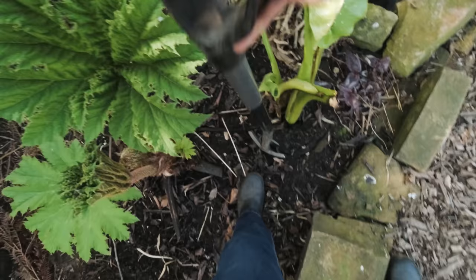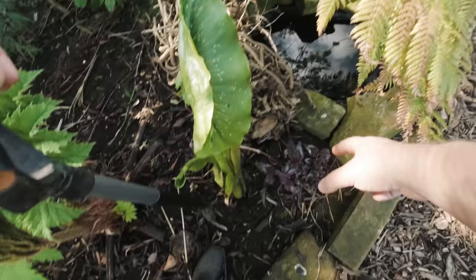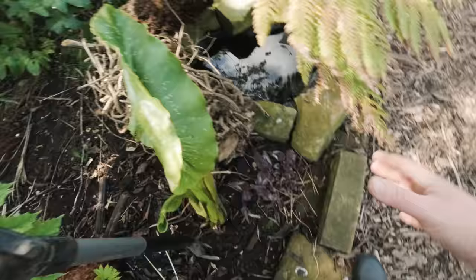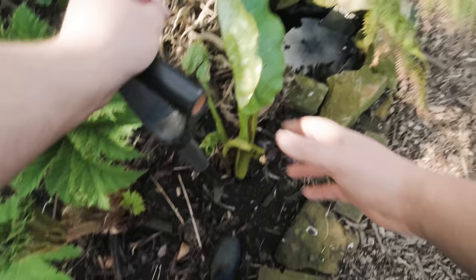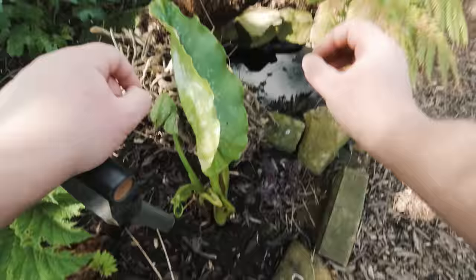That should hopefully give it a nice root ball. You can probably see there the Persicaria — I'm not worried about damaging that. Those are really tough plants, they can take pretty much anything and just still grow back. That plant there is designed to slowly spill over the pond, come over this side over the edge of the border and just really sort of break down the formal feel of the garden, make everything seem a little bit looser and more wild. That's the purpose of that plant. And some ferns, whilst they might be slightly obscured by it when it's in full growth, you can very easily chop that back and I think the ferns will really help soften the whole area.